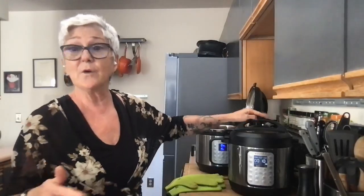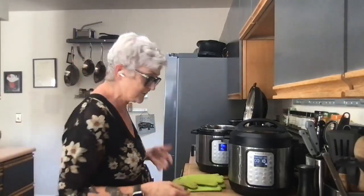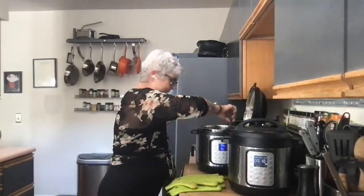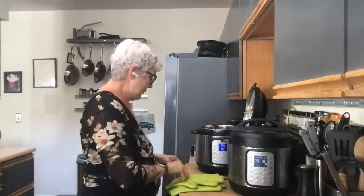The first batch with dry beans is now cooking — it's come to pressure and will cook for 10 minutes. We'll want to do a natural release when it's done. As soon as I get this second pot going, I'll have time to take your questions, so feel free to start using the comment section.